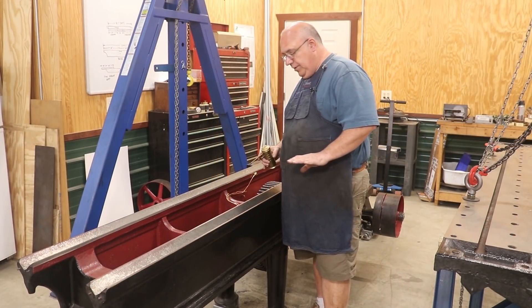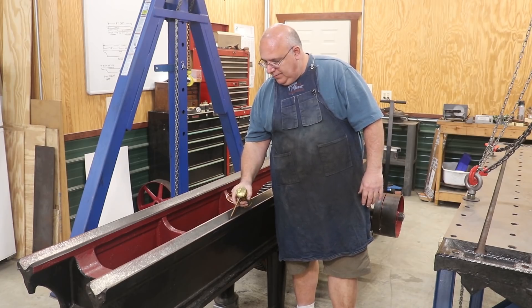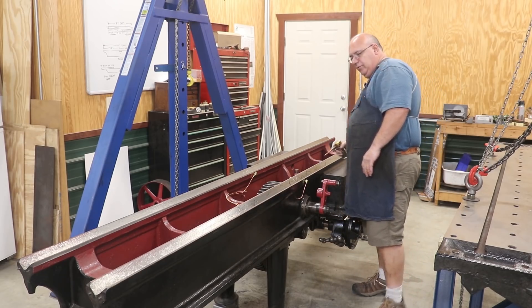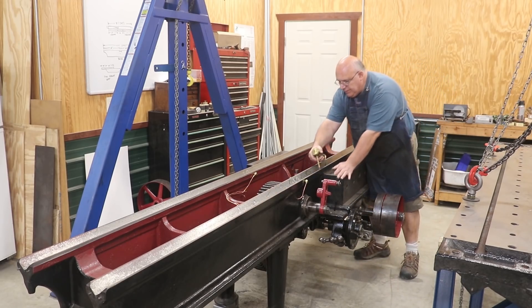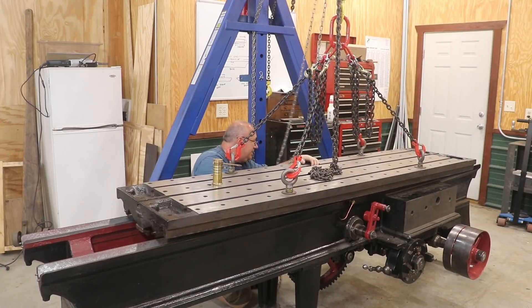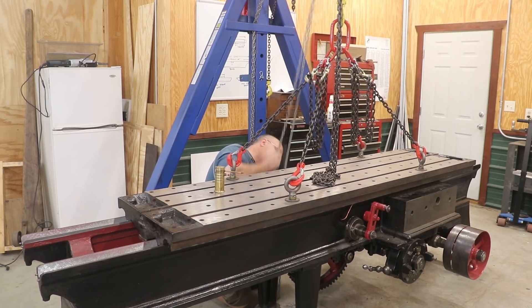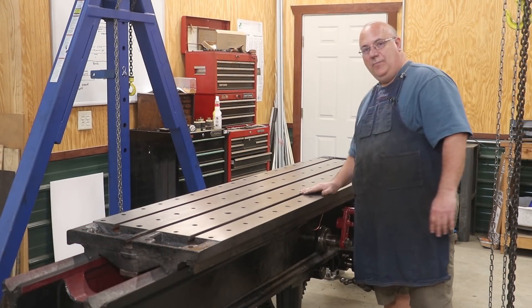I think we're about ready to go ahead and put the table over here. Before I do, I want to go ahead and put some oil on these ways — this will be the first time I've actually put any oil on them. I've just got some machine way oil here and I'm going to put a nice liberal coat down through here, and we'll run the table back and forth a time or two to distribute it evenly. There we go — she is home free.